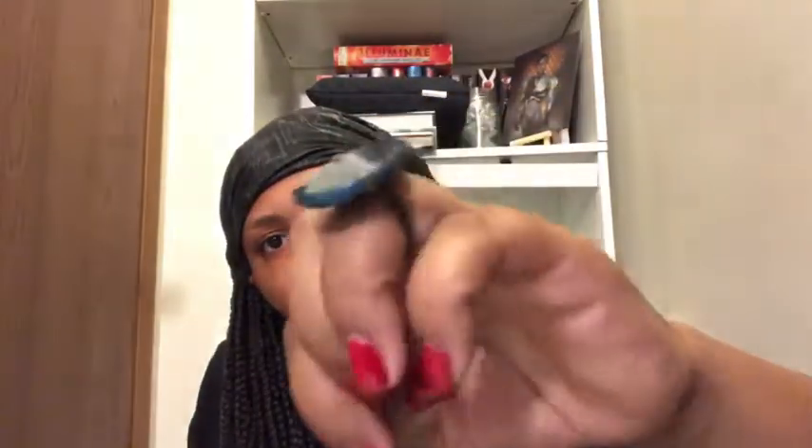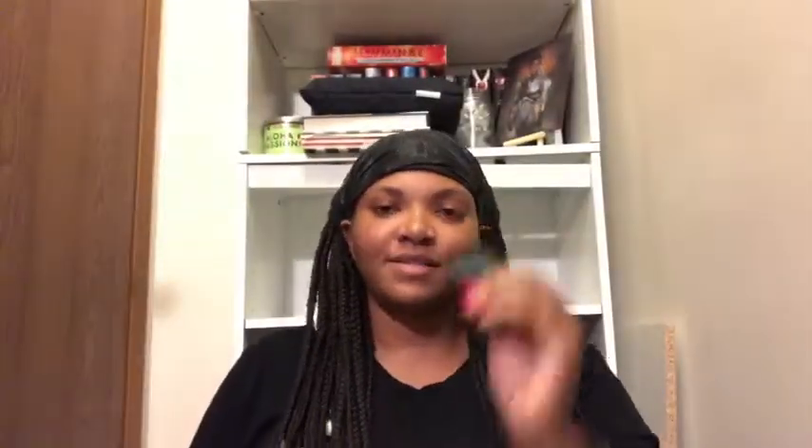Then it looks like we have a genuine agate — hopefully I'm saying that right — that comes in this little box. And oh, it's a ring! It is a ring — isn't this stunning? I like this ring; it's like a bluish-greenish color and it goes with the theme, royals, because you know royalty wears rings like this. I love it — and there's a cute little box that it comes with, so this is really cute.